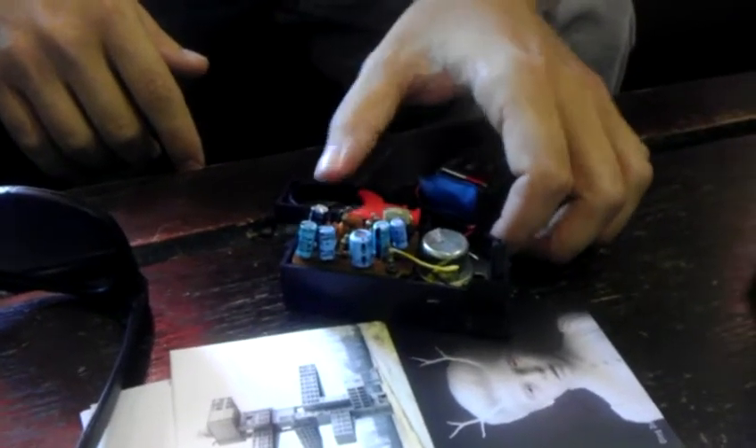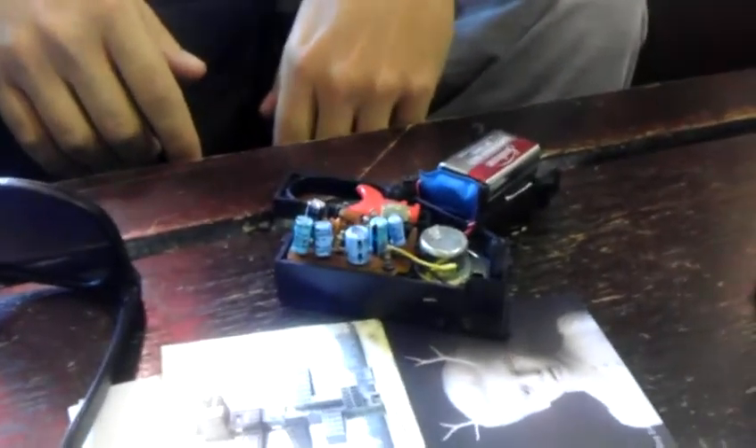We're here with Max, a.k.a. Dr. Moonstein. We just took apart this — it's like a toy gun.